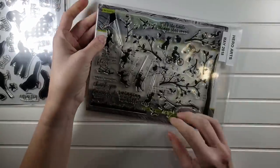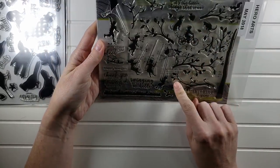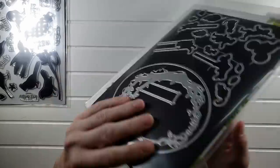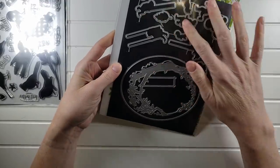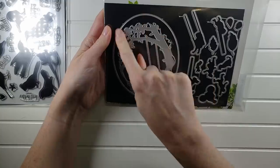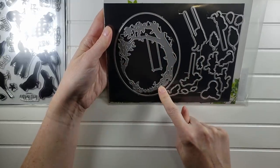Tree silhouettes with full dies. Here's the tree silhouette — you can build upon your tree. Lots of great sentiments and some great stamps. This one will come with the coordinating dies for the images as well as the oval and the inside die. That one's $20 as well.